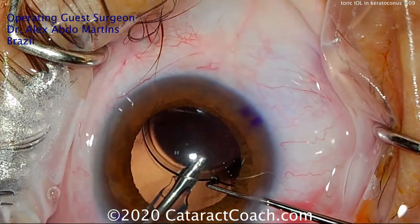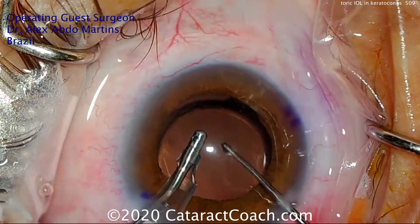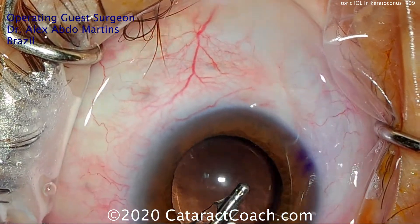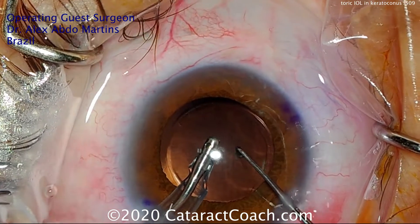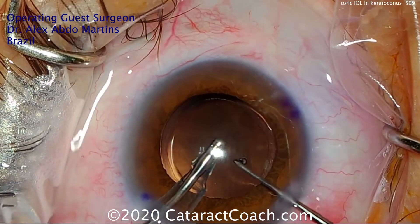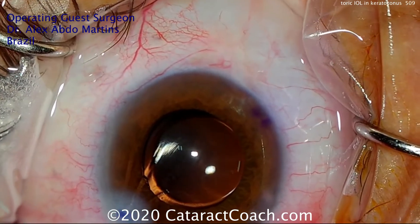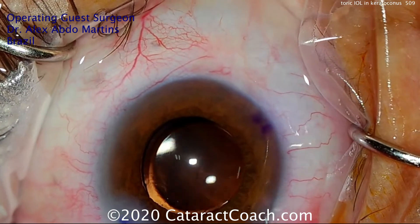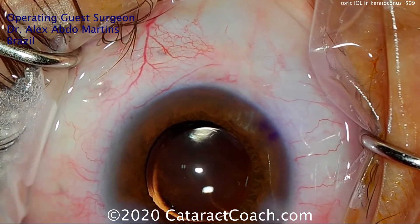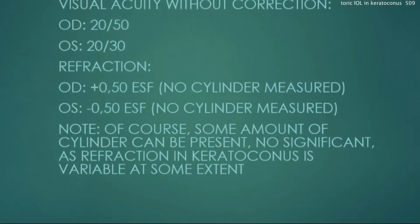Here's the end of the case. The IOL is in the capsular bag. It's very important to do this step — removing viscoelastic from behind the optic — so the optic can adhere nicely to the posterior capsule. Then rotate the lens to get it into the appropriate meridian and line it up with the steep axis.